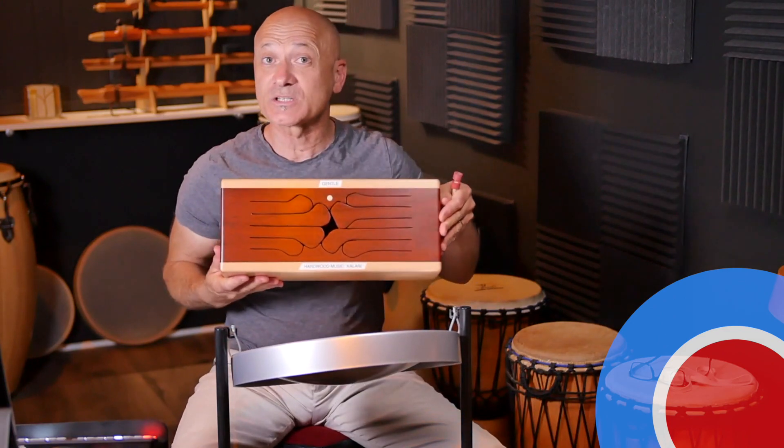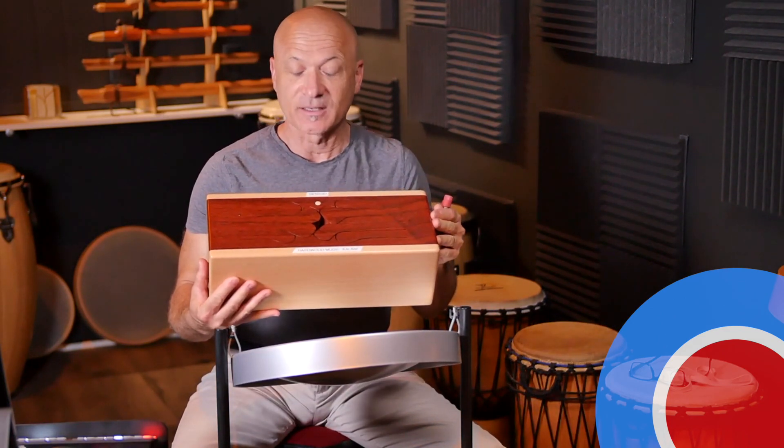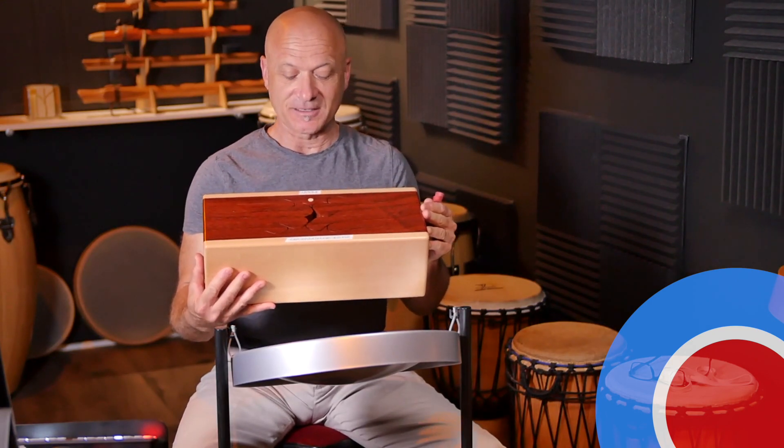All right, welcome back. I am Kalani, your host and teacher here at World Drum Club, and I've got a little treat for you. In this video, I'm going to be showing you how the Jumbie Jam Steel Pan can be played super easy to play a chord progression or chord change along with the Hardwood Music Kalani model tongue drum. I'm going to show you a little secret that basically nobody knows about except me. I discovered this kind of by accident, but I want to show you.